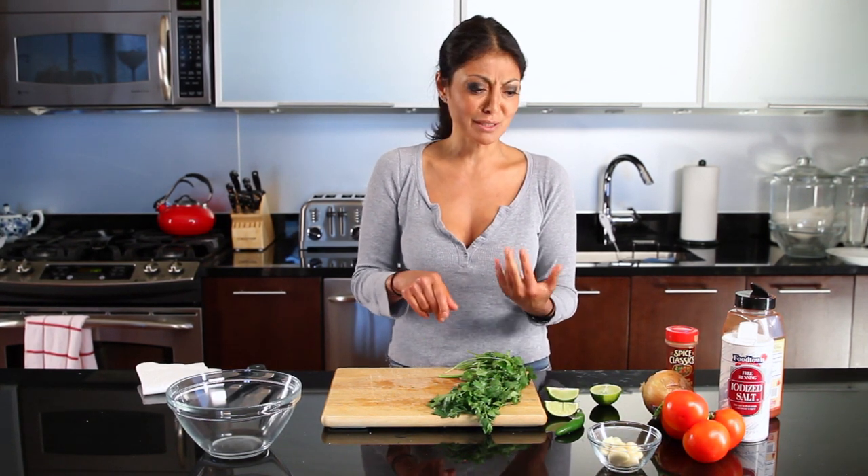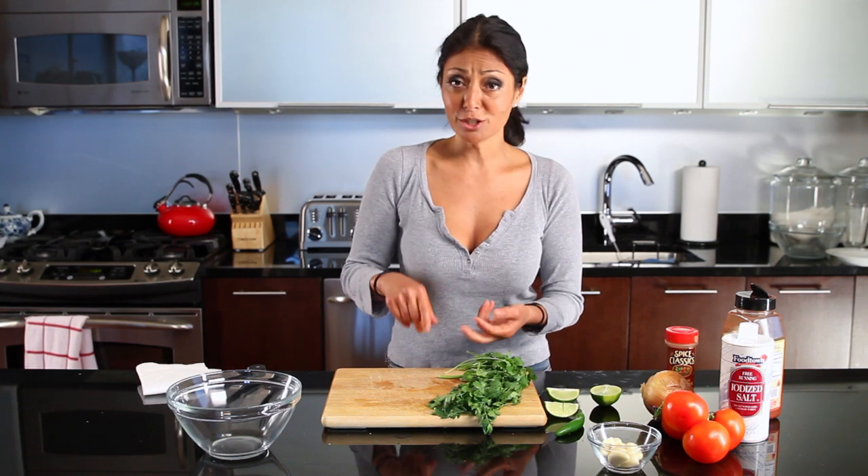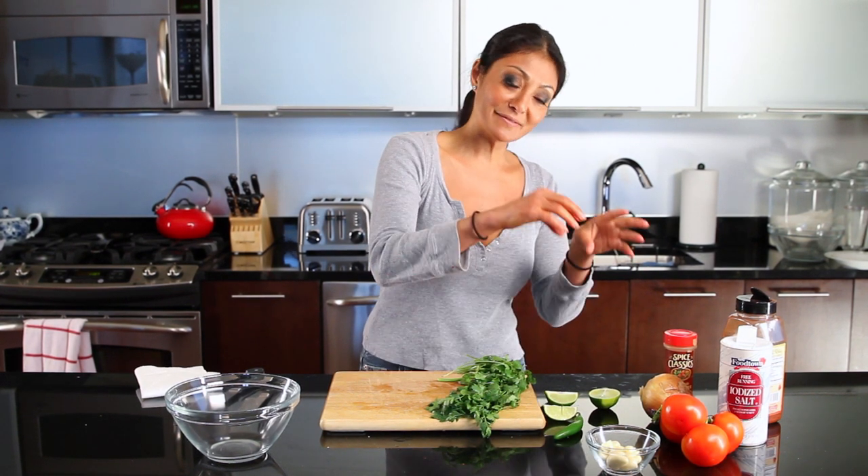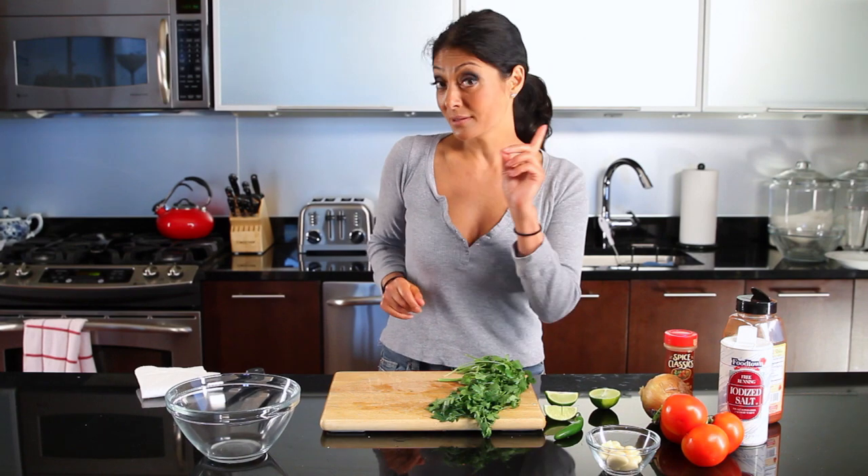You could add whatever you want to it — oregano, jalapeño, chipotle pepper, cumin, fresh fruit — it doesn't matter. You can make whatever you want, but this is the basic foundation of any good salsa.